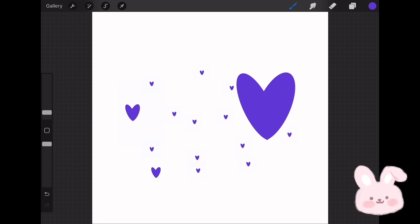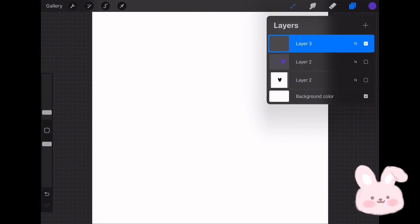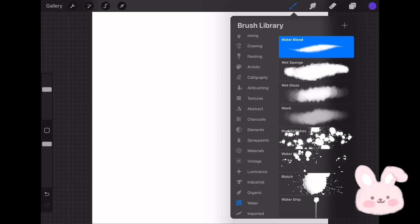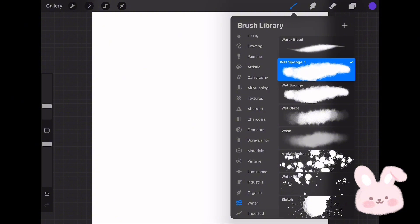We are done now with this brush. Let's move to the second one. Hide those layers and create a new one above, then go to Brushes, tap on Water, and choose Wet Sponge. Duplicate the brush, then tap and hold on it to drag it into the new brush set.